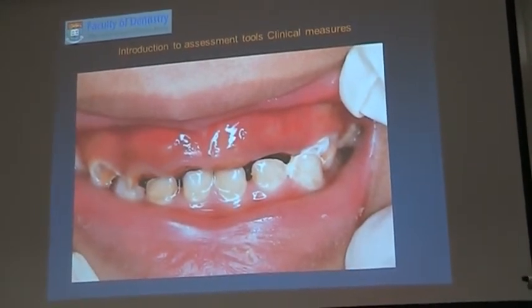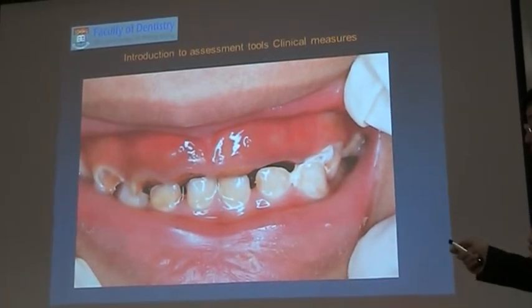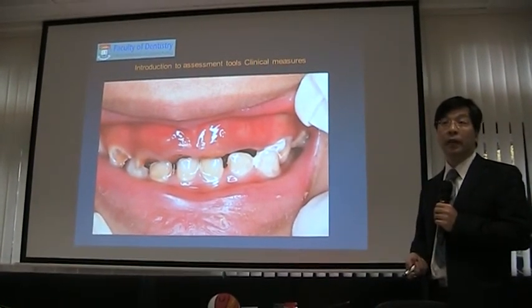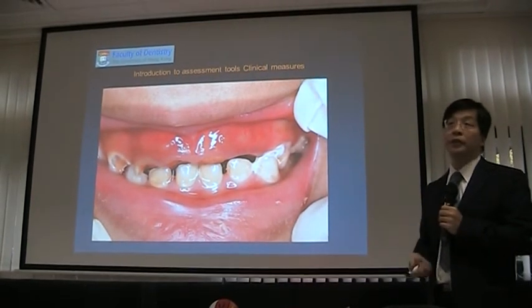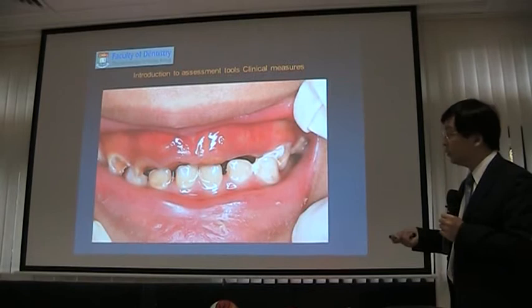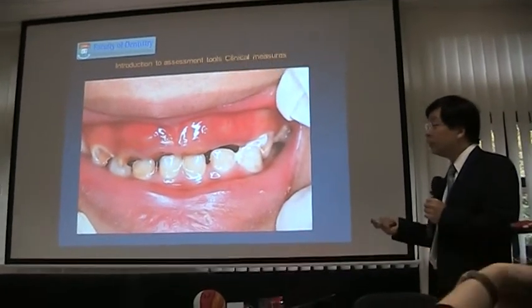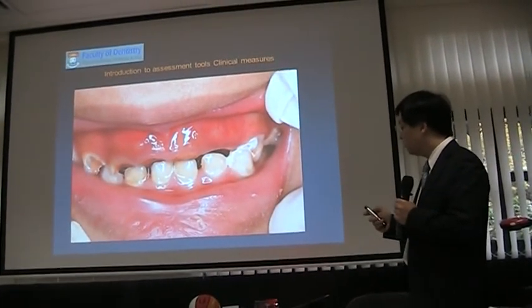I think it's not too difficult to identify decay for a layperson on the upper front teeth with good lighting. For assessment, I suggest you don't need to count the number — just record whether decay is present or not, yes or no. The prevalence should be high. If you can measure severity it's even better, but it's too difficult to teach non-dentists to assess decay; the validity of the assessment is very important. So measure the presence of decay — yes or no. That's it.